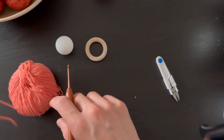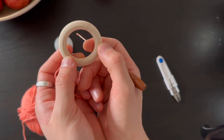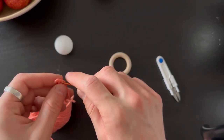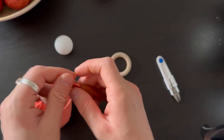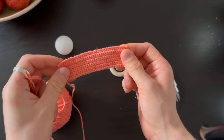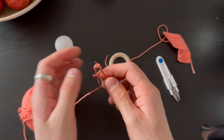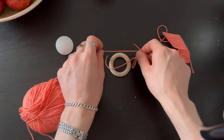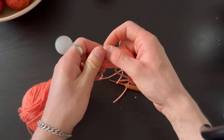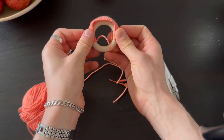First thing first, we're gonna start with the small piece to cover the ring. We have to do a chain of loops. I already did this piece so it looks like that. What you have to do is do a chain of loops and just measure - it has to be just like that to cover.